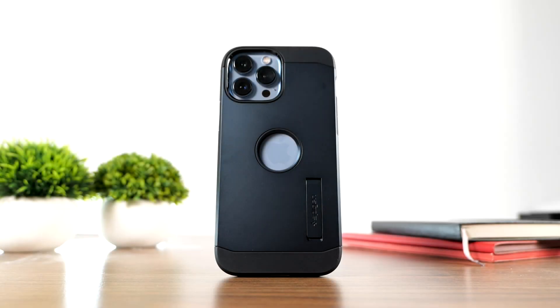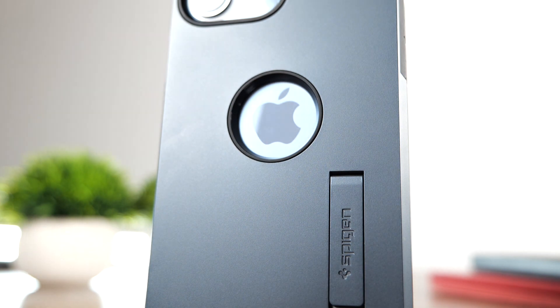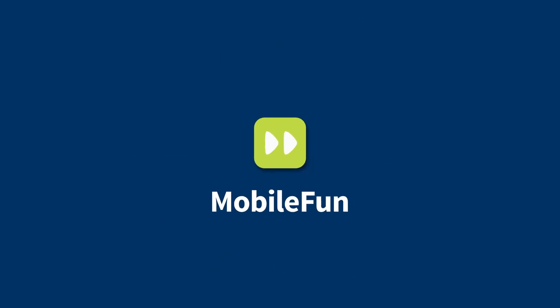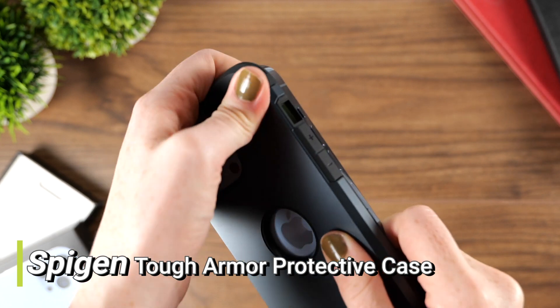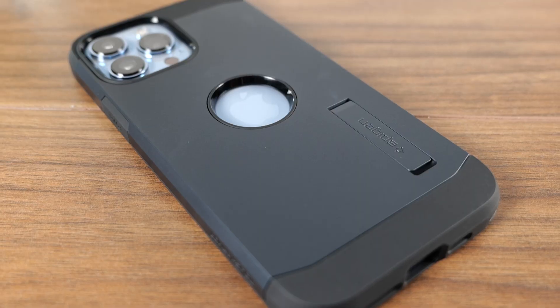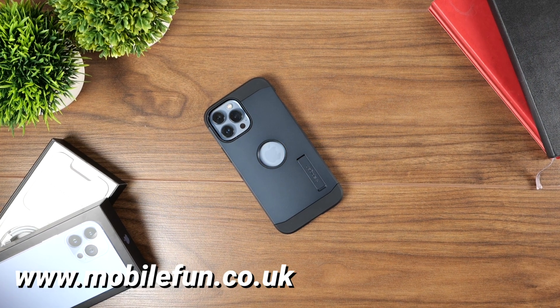Looking to find out more about the Spigen Tough Armour for iPhone 13? Then stick around. Today we are going to dive into the Spigen Tough Armour case. We'll give you what we love about it and what we don't like. This case and many other accessories are available on the Mobile Fun Store, linked in the description below.